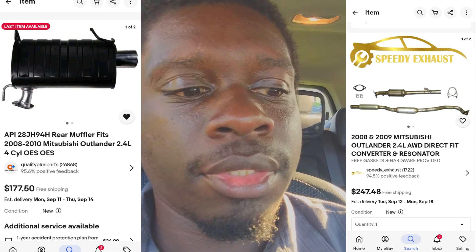The crazy thing is this exhaust is only four or five years old. I installed it in 2019 and it's 2023. I don't know if it rusted out faster because I spray painted it with a spray paint that wasn't meant for exhaust. I'm not sure.